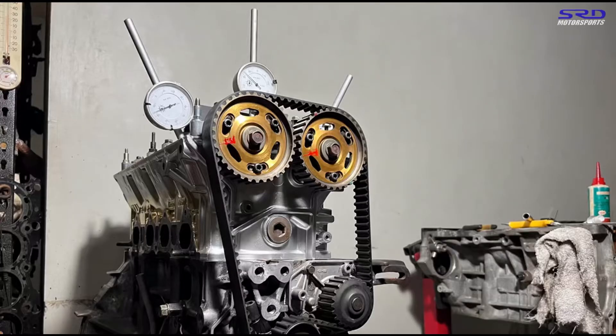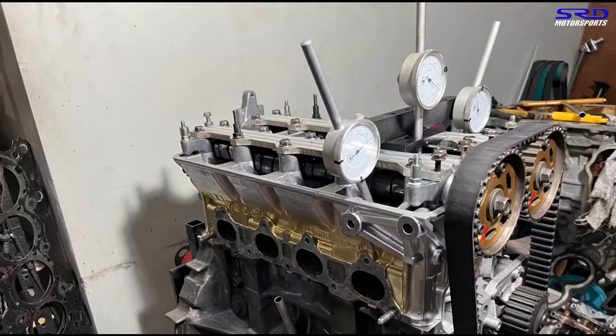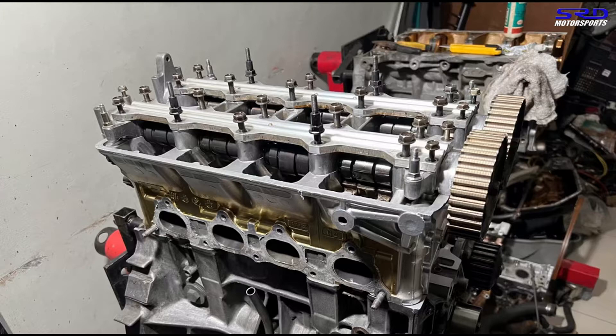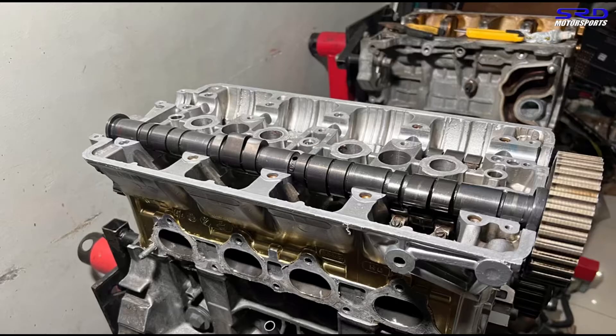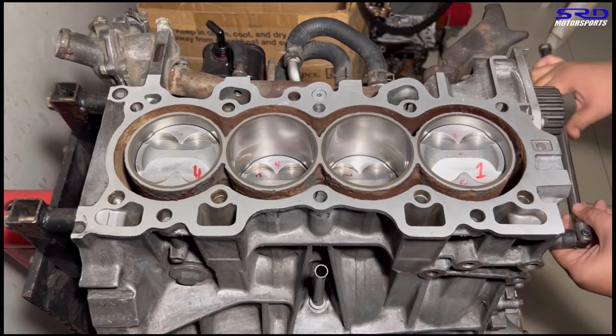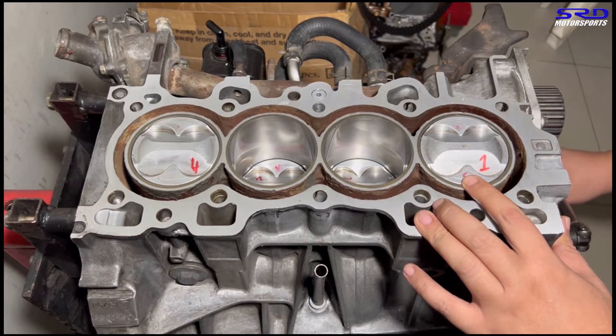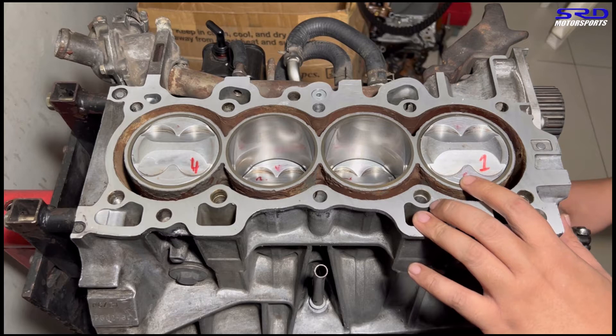As we degreed the CTR cams on the previous episode, we also made a specific video comparing the B16B to a B16A camshaft - the link will be in the description below. Now we pull this head and reassemble it with the proper valve seals and valve springs, and now that we're done with that, we get this block ready and drop in the head.